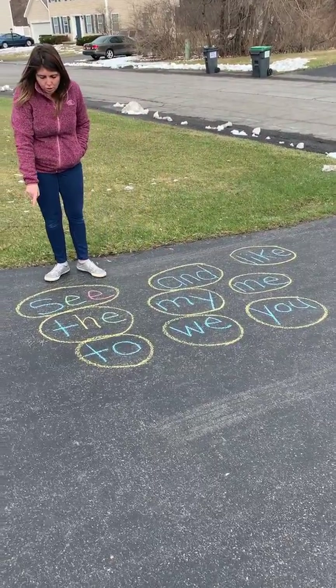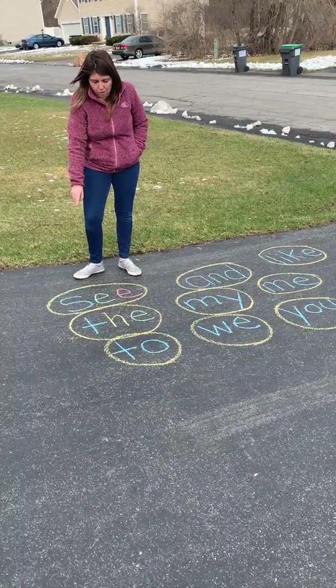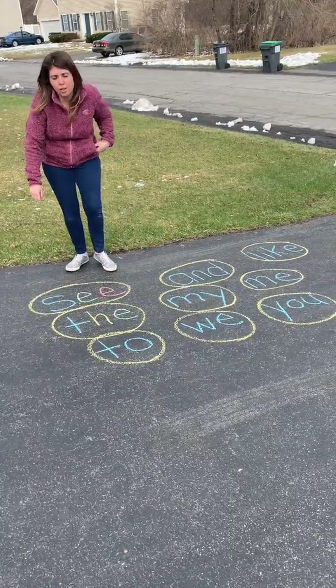One of the first things you could do is you could take your sight words and you could rainbow write them. So you could do each letter in a different color. So look at the word 'see'.